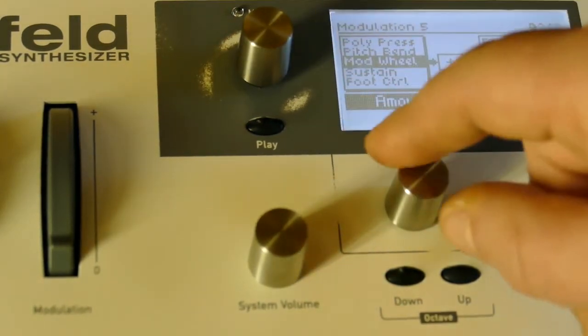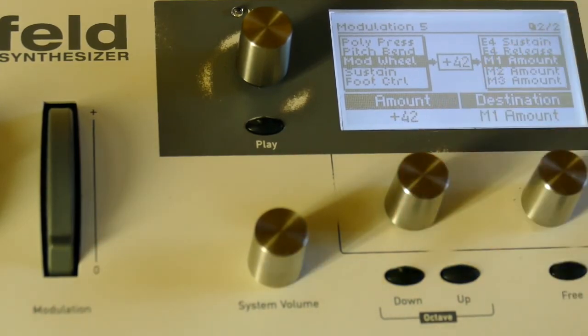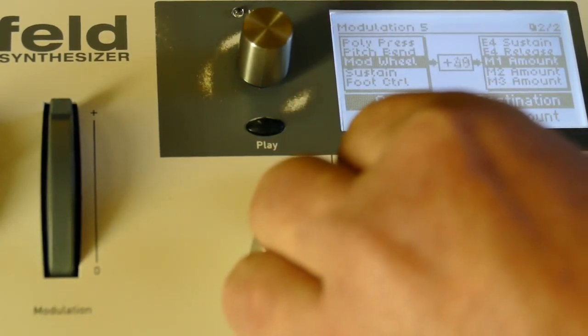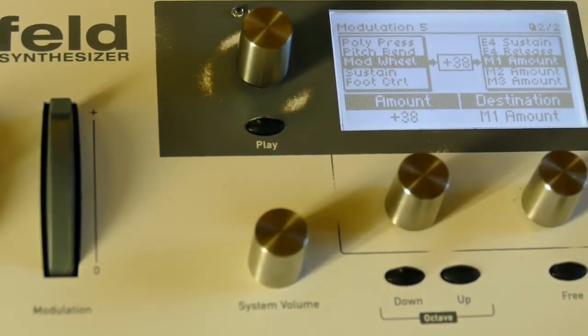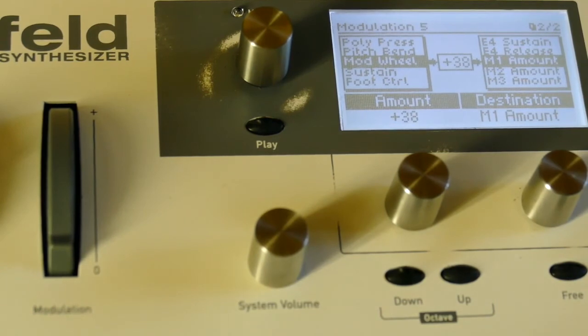I'm pretty sure I set this to 42 — it may be 38 — let's find out very quickly. It's 38. Now that's affecting it across the stereo field in the exact same way. It's as though I've taken the two and multiplied them together, because mod wheel at plus 38 to M1 amount is being multiplied by the unisono and doing the same thing as a modifier. So that's two ways to do a modifier, as long as it's multiplication.